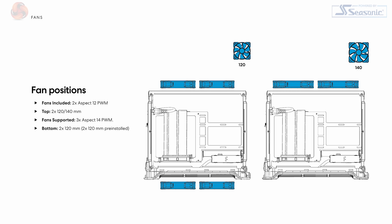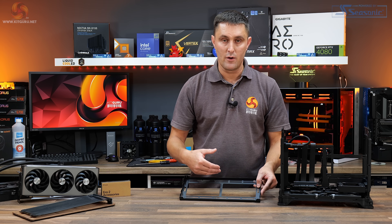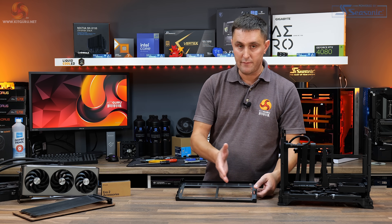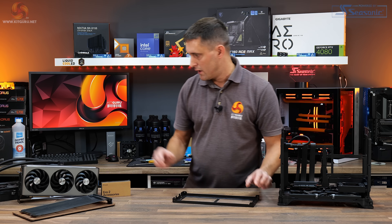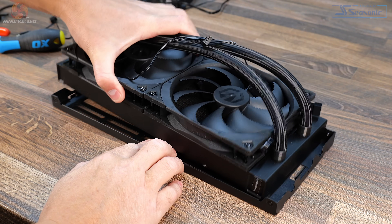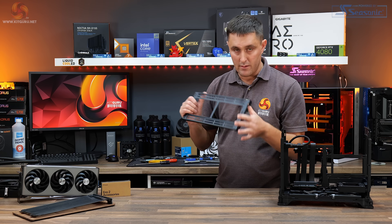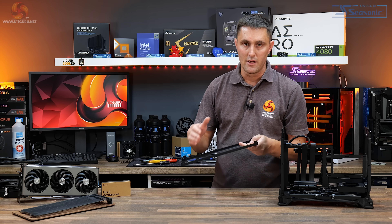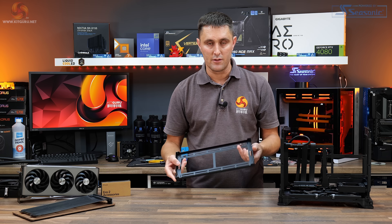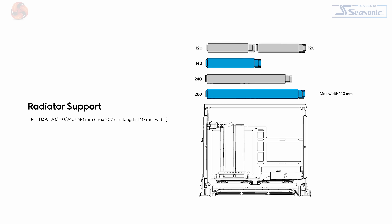On this top panel you can install up to two 120mm or 240mm fans, or up to a 280mm radiator. There is some restriction with radiator size though — it supports up to 280mm radiators but they must be a maximum of 140mm wide and a maximum of 307mm long. For example, this Endorfy Navis 280mm AIO is just a bit too big; there are some rivets that stick out and hold the panel together. So if you're thinking of installing a 280mm radiator or AIO in here, you must check first that it fits the dimensions of this top panel.